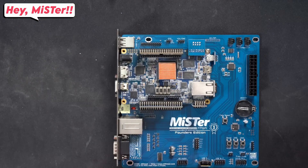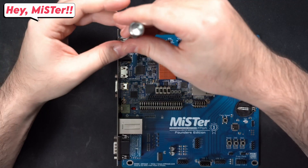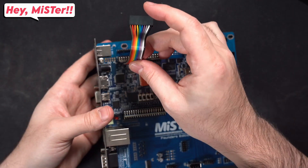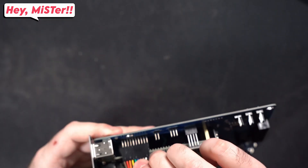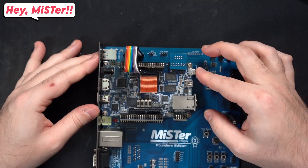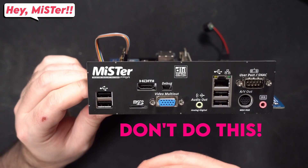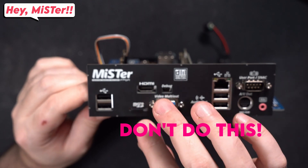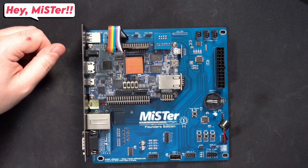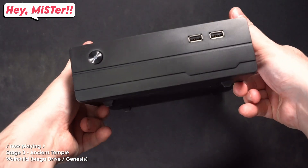Then just screw it all together, and finally add the cabling. It's easier to start at the DE10 Nano and then connect it on the ITX board, and finally the speaker. And here's the big mistake I made: don't put the SD card into the outside slot — that is the secondary SD slot. The SD card is supposed to remain in the DE10 Nano.